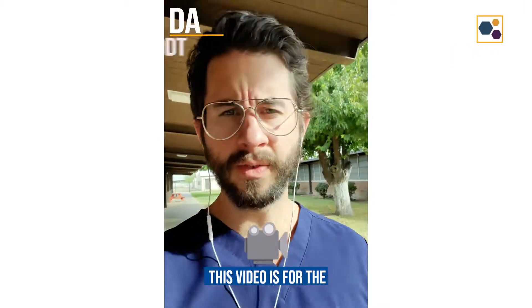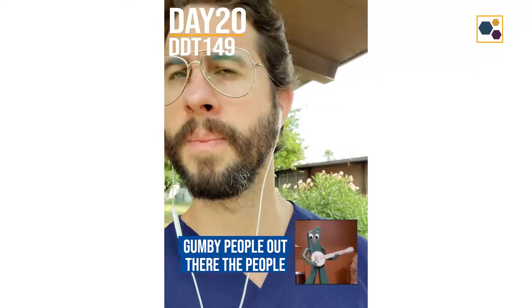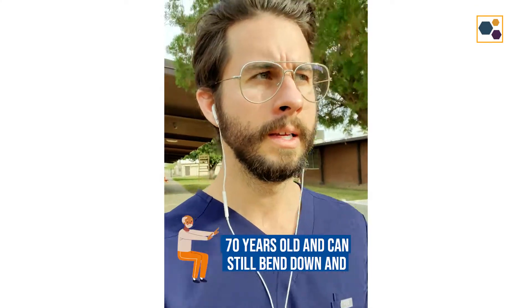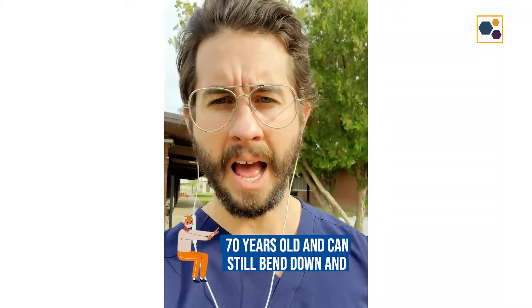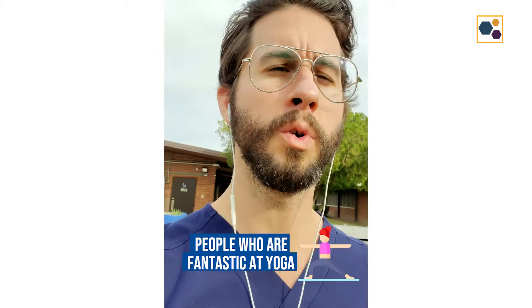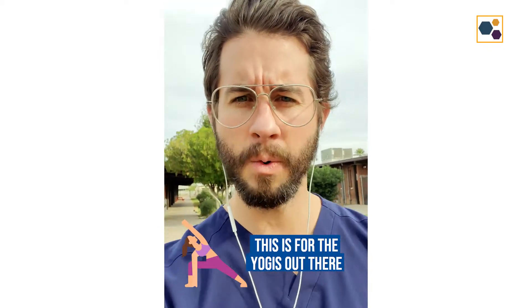Alright everybody, this video is for the Gumby people out there — the people who are double jointed, or who are 70 years old and can still bend down and touch the floor with both palms, or the people who are fantastic at yoga. This is for the yogis out there.